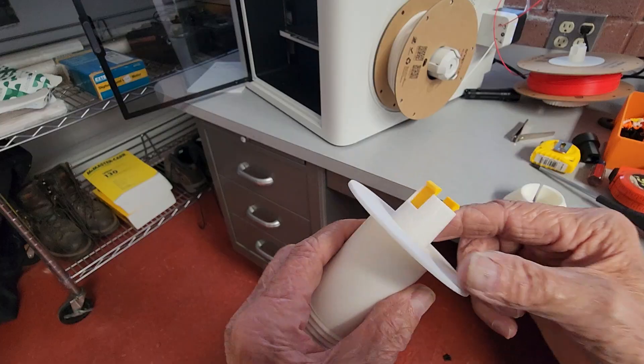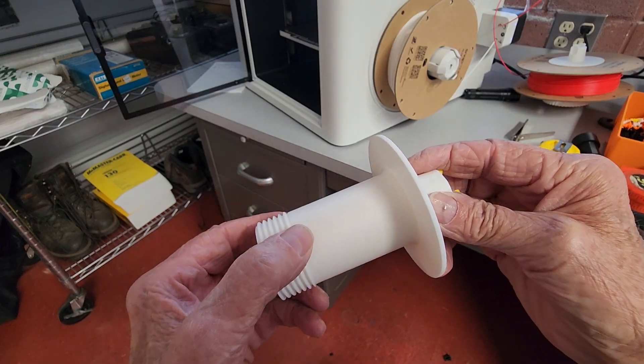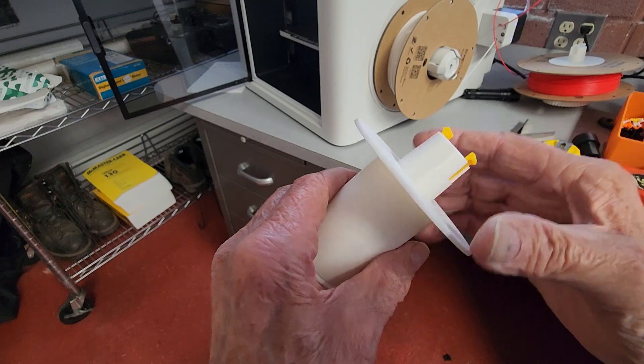As I said, there are two different clips — one allows you to pull these out fairly easy, the other one it's a little harder.